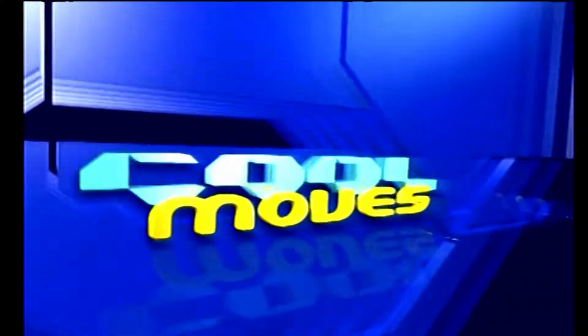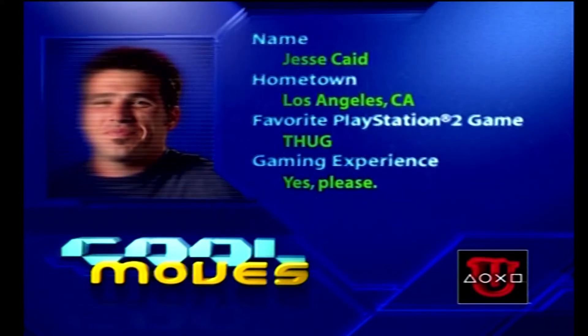Hi, I'm Jesse, and I'm going to show you how to unlock a couple of the old school levels from Tony Hawk 2 on the newest one, Tony Hawk Underground.